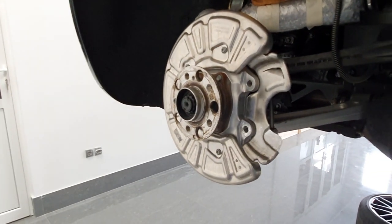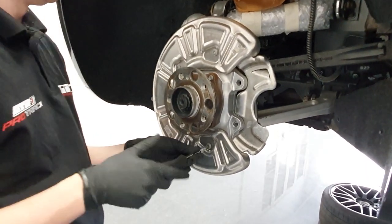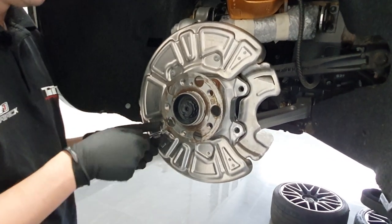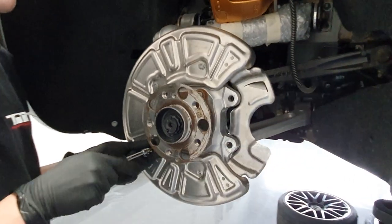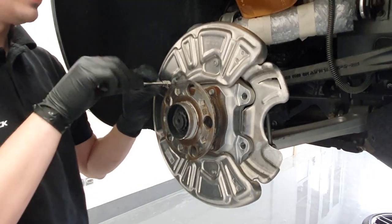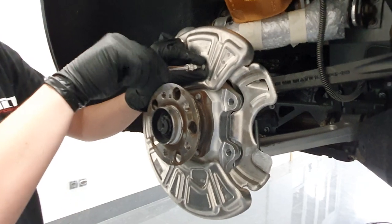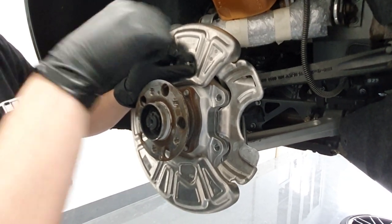Moving on with the installation, we have to remove the original heat shield. There have been numerous questions whether this part needs to be altered in order to install the TIC Performance ducts, and the answer is no — TIC ducts are complete replacement parts, so you just take the original heat shield away. I also want to point out this area here which covers the caliper, and you will see later on how that particular feature is solved in the TIC Performance duct.